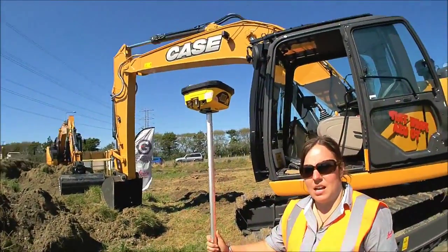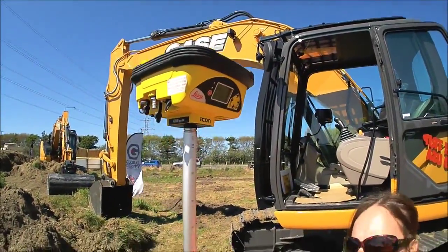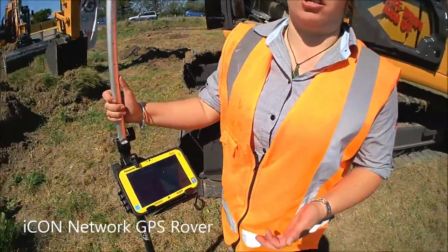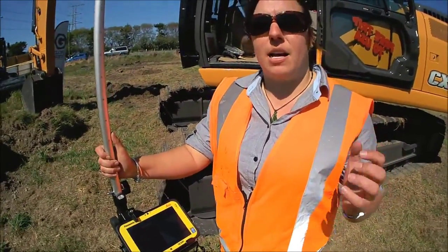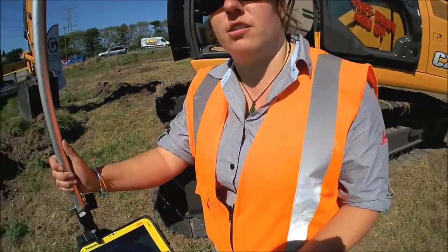Okay Sam, tell us what these masks are all about. This here is what we call an Icon Network GPS Rover. This is a GPS designed with construction in mind. It's a nice, simple to use platform. They have taken all the survey terminology out of it and made a surveying GPS designed for foreman and construction staff.